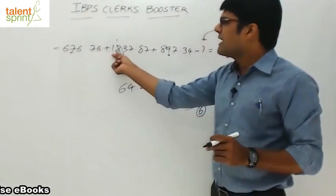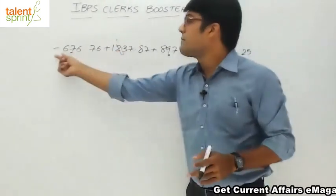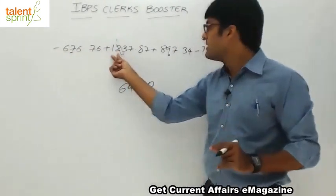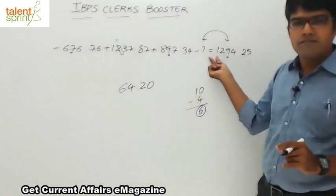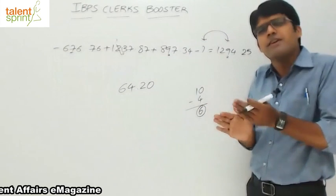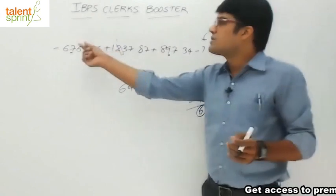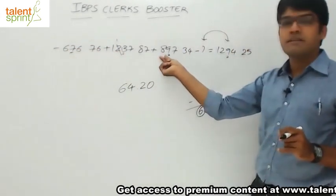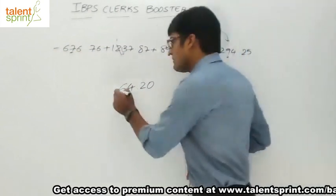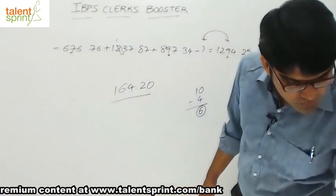Now for the hundreds and thousands place: minus 6 plus 11 plus 5 plus 5 plus 8 plus 13 minus 12 plus 1. So the final answer is 164.2, which is option 2.